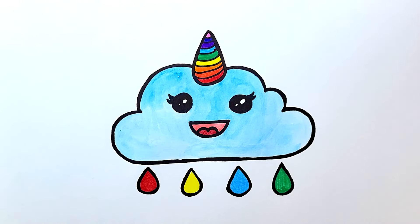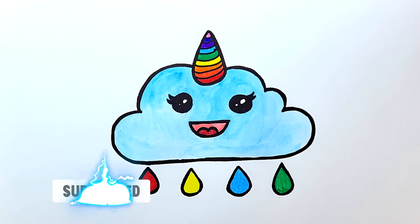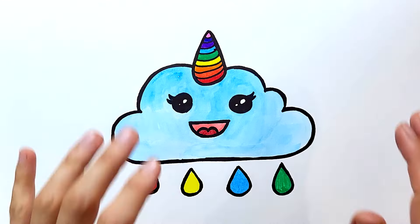I hope you enjoyed the video! If so, please like it and subscribe to the channel! See you soon! Bye-bye!